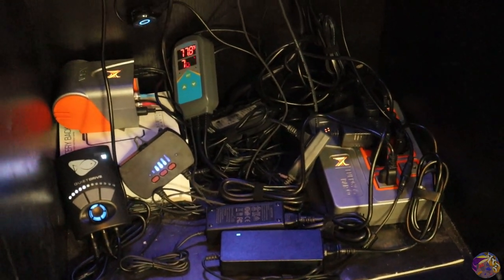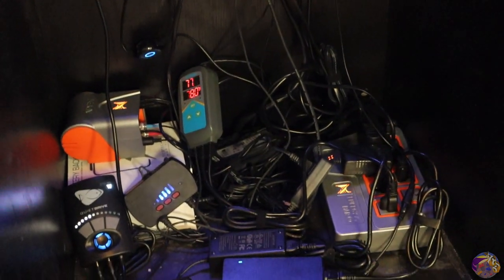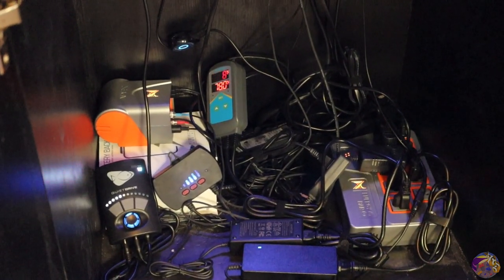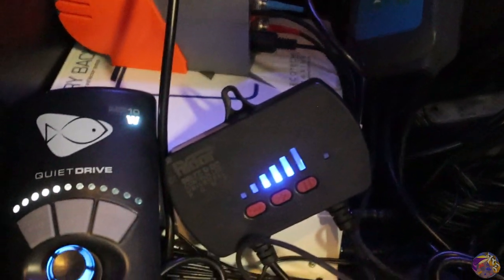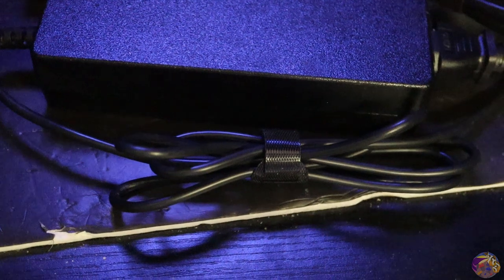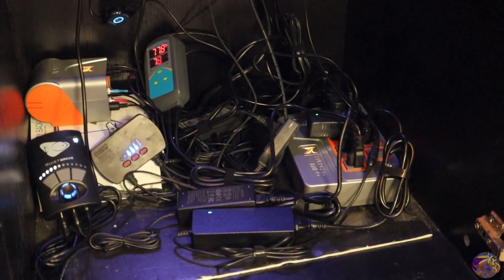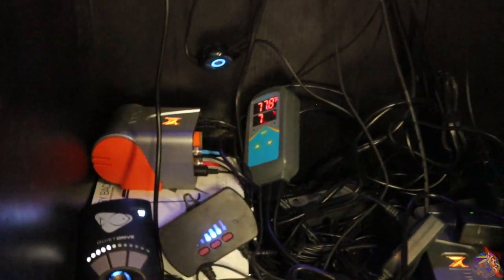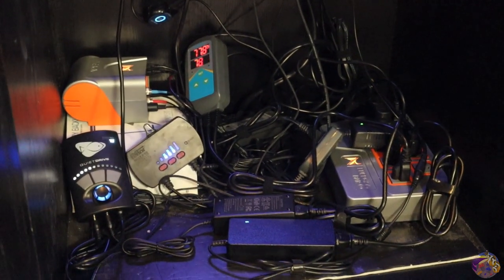Down below, this rats nest is far greater than it was before. When I threw this tank back together after moving, I just kind of slopped it all together — wires everywhere — and I ended up finding two power sources that went to no piece of equipment. I need to get these controllers off the ground and hung up on the wall: my Inkbird, my return pump, my MP10, the Apex head unit itself, and the energy bar. I snagged some Amazon velcro cord strap holders to shorten all the cords, and it's definitely a lot cleaner, but I look forward to getting things hung up and utilizing this Apex better.